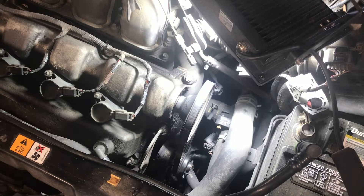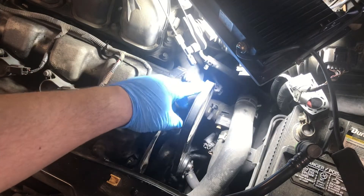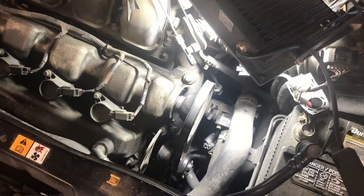What's going on everybody, we've got a 2005 Mazda Tribute 3-liter engine. We're going to be replacing the water pump due to a leak and get a new belt on here as well. So let's go ahead and get started.